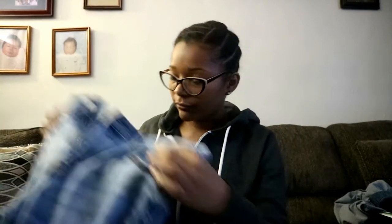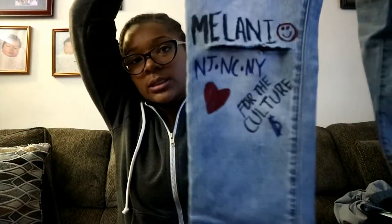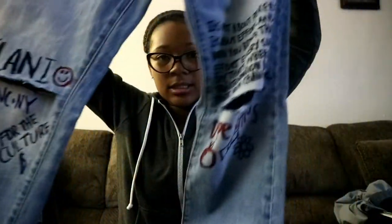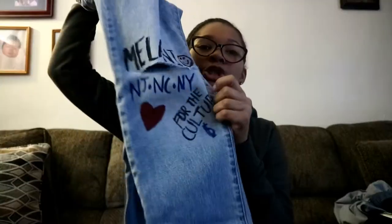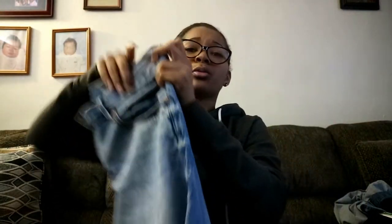So there you have it, guys — my Kanye-inspired denim jeans. Now I'm going to give you an overview of how they look. This is one side and this is the other side. I will give a full overview of me rocking these jeans.